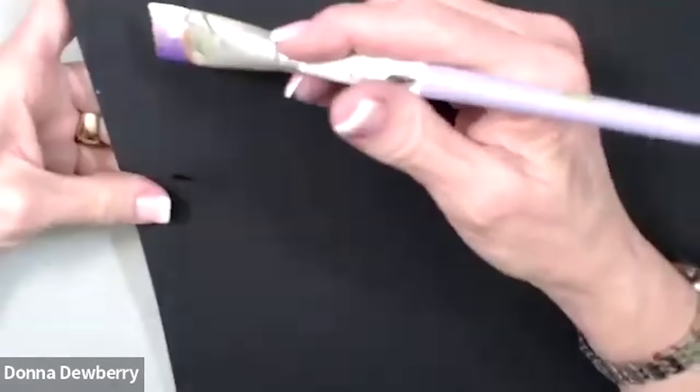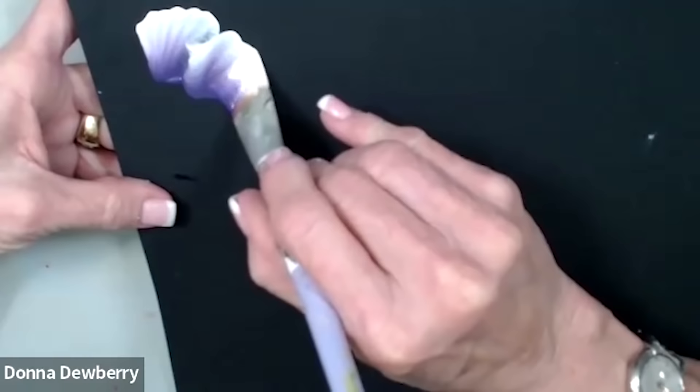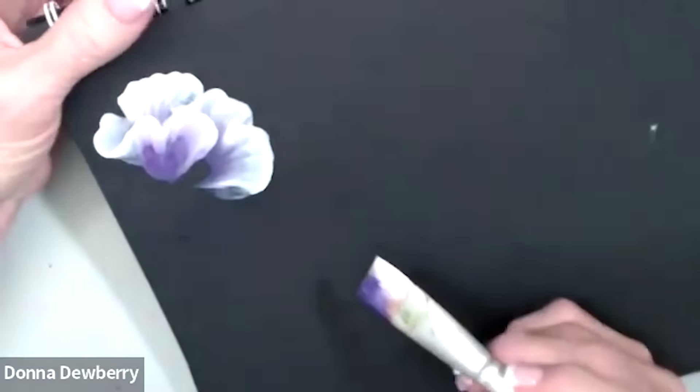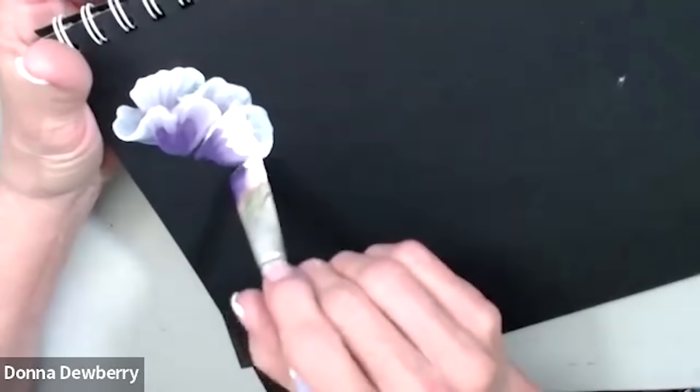So I'm going to start here and show you that if we take and wiggle, then roll, then wiggle and roll and wiggle, we could get a really nice petal. When I come in here and do another roll, see how I can come right in. Let me come in here and show you a few more strokes. Look, I can come in here and meet up to the edge of that ruffle.